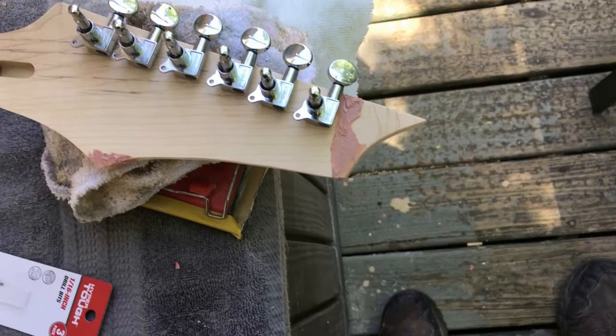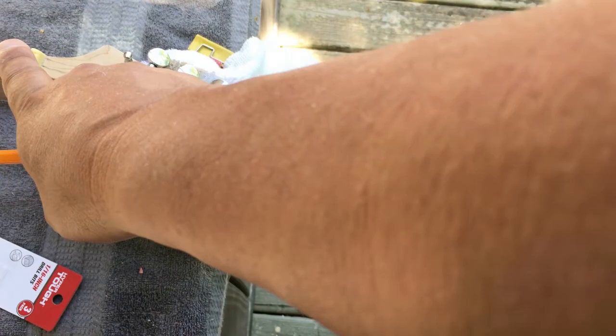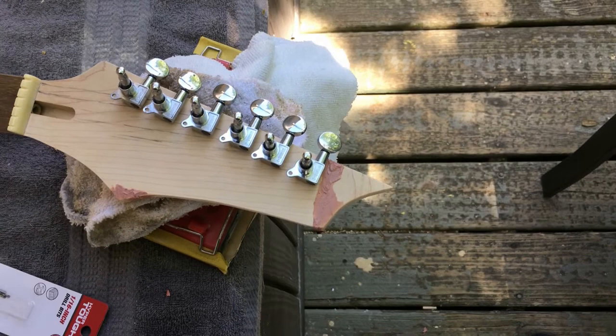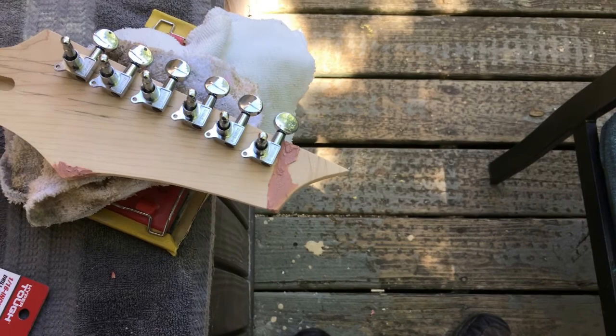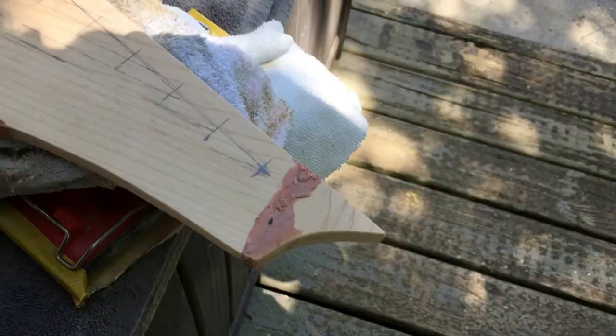Laying out the tuning keys: I'd like the same spacing between them, but I also want the two lines to be straight so when the strings come off the nut it's a straight line through the headstock. This is a non-traditional headstock shape and I don't want a big old gap at the end. I'll figure this out and be right back.